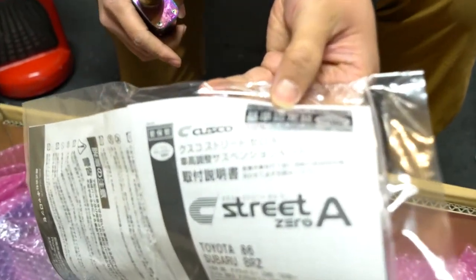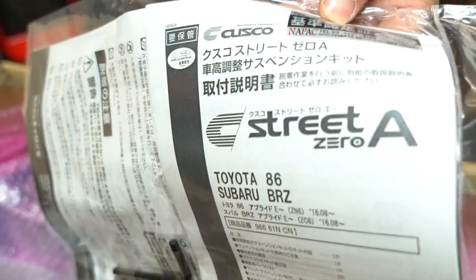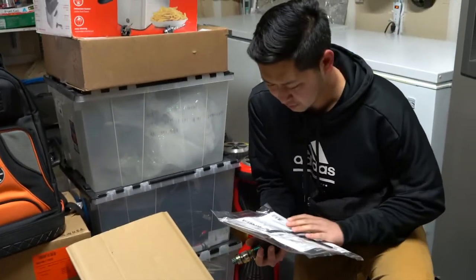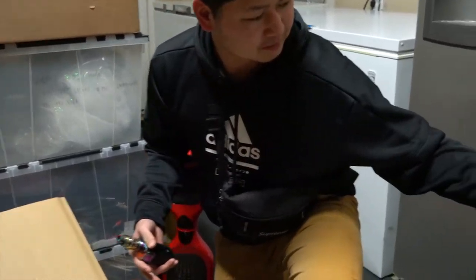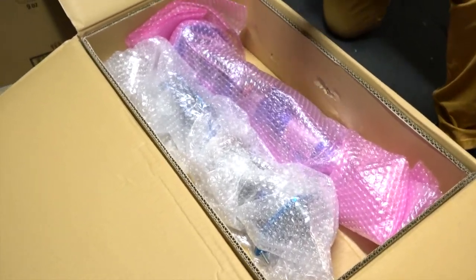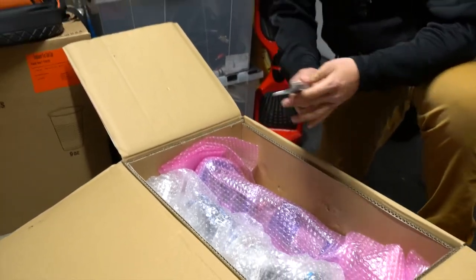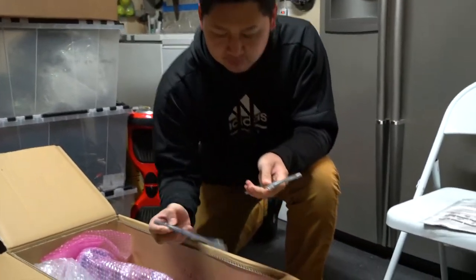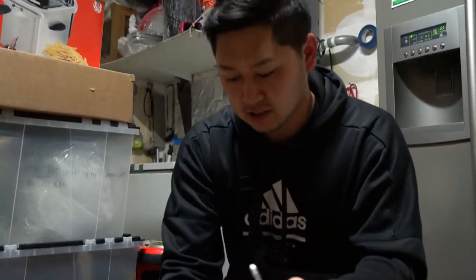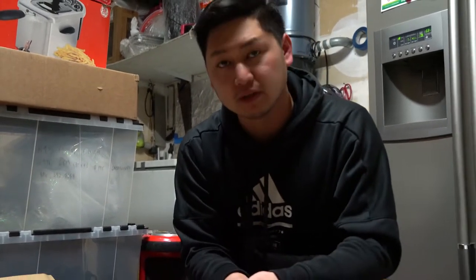Authentication made straight from Japan, you guys. We don't know how to read Japanese, so we're pretty screwed. It says to preload it right here. Cusco, high quality, stainless steel.